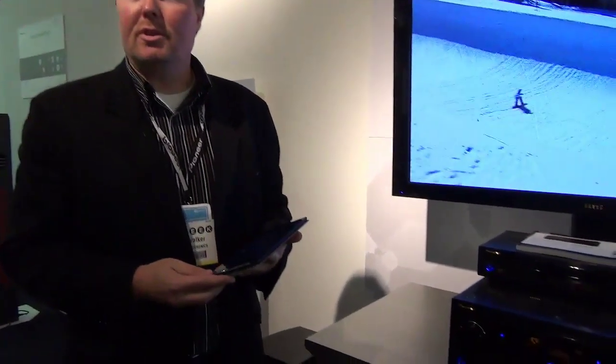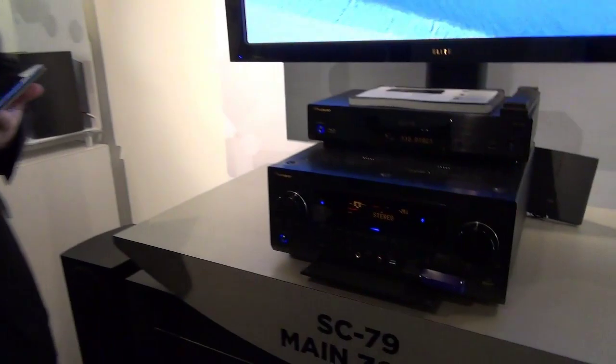My name is Chris Walker. I'm Director of Product Planning for Pioneer Electronics, and here at CEA Line Show this week we're introducing our three flagship Elite AV receivers.